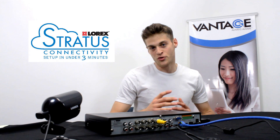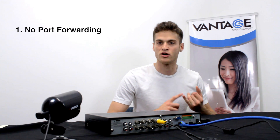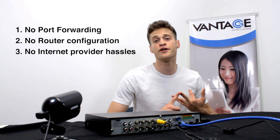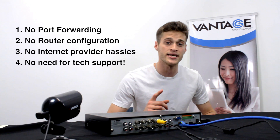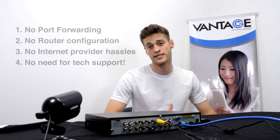Hi everyone, today I'm going to show you the revolutionary Lorik Stratus connectivity solution. No longer do you have to worry about port forwarding, router configurations, calling your internet provider, or even calling our tech support — because you can do it all yourself within minutes. I guarantee it. I'm going to show you right now and I'm going to time it.